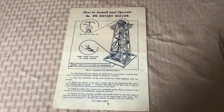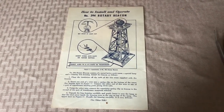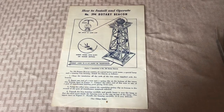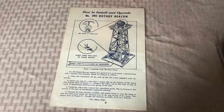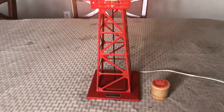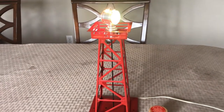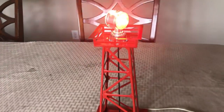The Lionel No. 394 rotary beacon was produced from 1949 until 1953, when it was replaced with the No. 494 rotary beacon in 1954. This is a very finicky operating accessory because it relied on the heat of the light bulb to make the fins — or veins — on top make the beacon spin, as you see here.